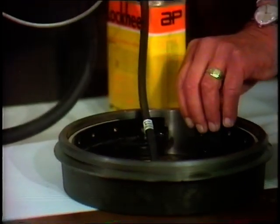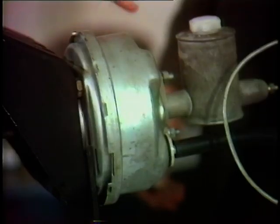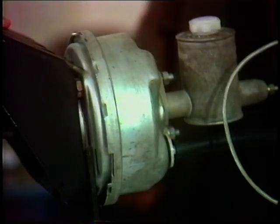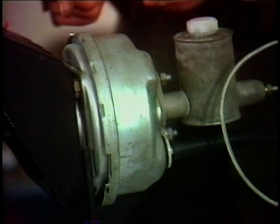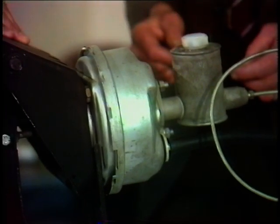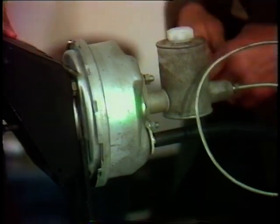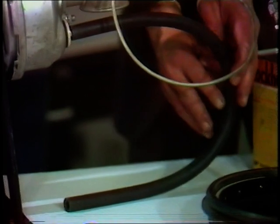Fluid is conveyed through steel pipes and rubber hoses down to the brake assemblies themselves at the four corners of the motor car. A lot of cars have servo assistance, such as this. This is not an untypical arrangement with the servo between the brake pedal and the master cylinder itself.